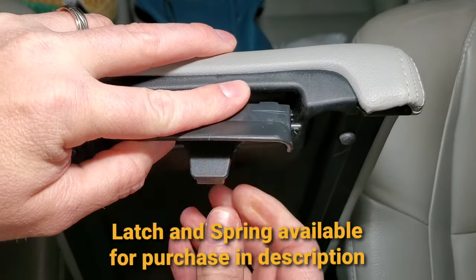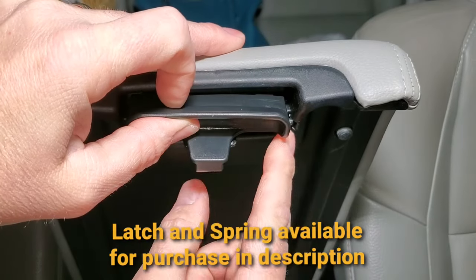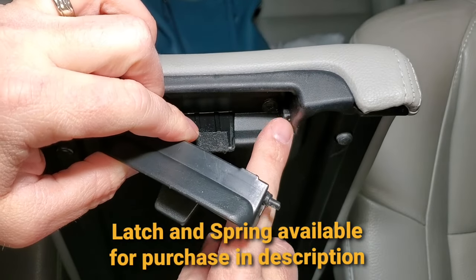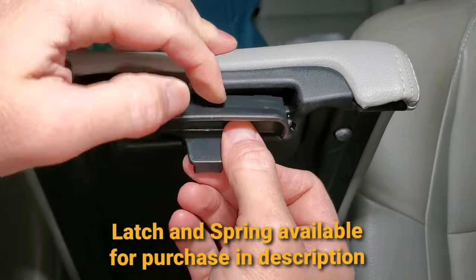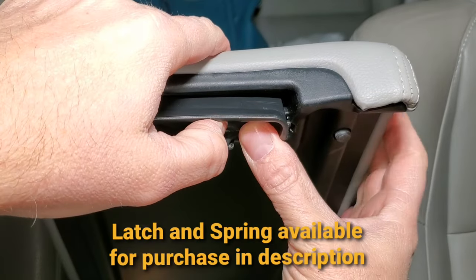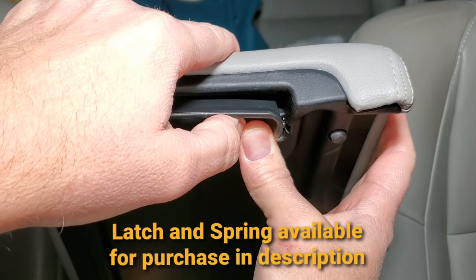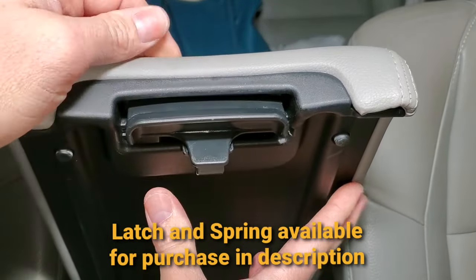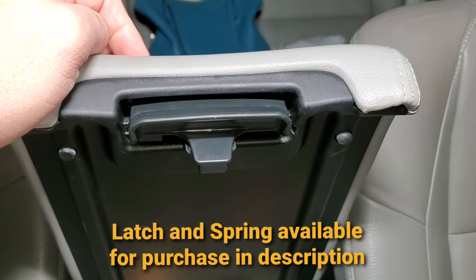The next thing is this side here has a little groove — you can see right here that this pin is going to go into, like so. Then you just have to give pretty good pressure on it and snap it into place. And that's it, that's all there is to it. Thank you.